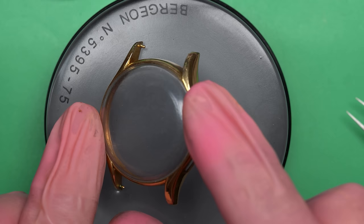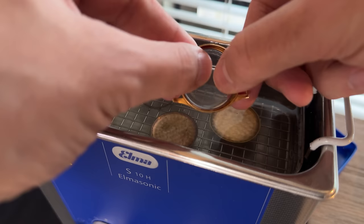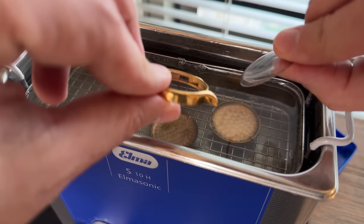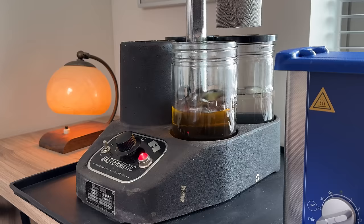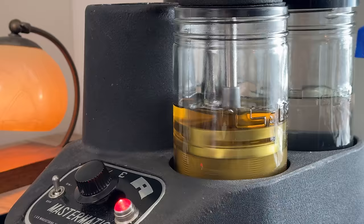I've got another project in the watch cleaning machine at the moment, so I'm just going to put these in the parts tray and try to organize them the best I can. Here I think it might help to keep them more organized before they go into the cleaning machine. Now let's take a quick look at the case and crystal. The crystal is well-worn and it's a little bit discolored — it actually has a slight bluish hint to it. I'll probably end up replacing the crystal, assuming it comes out of the case.